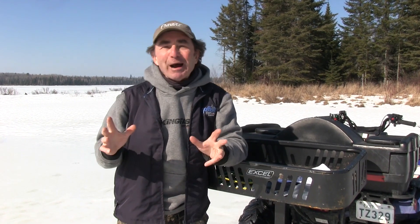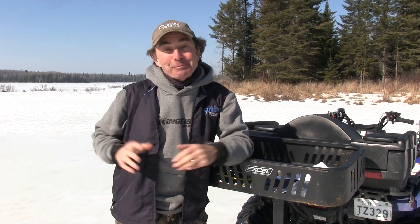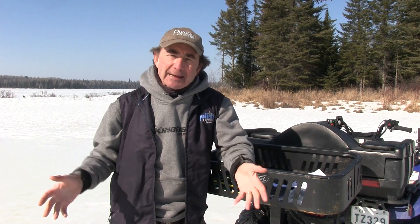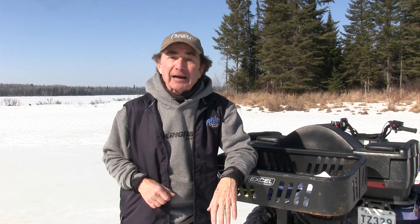Hiya folks, Gord Pizer here. I want to talk about six degrees of separation perch. We've been out all winter in 25, 30, 35 below conditions and now it's absolutely gorgeous. We're late winter, early spring — it's plus conditions today — and throughout northeastern Ontario you've got some of the greatest yellow perch fishing in the entire province.